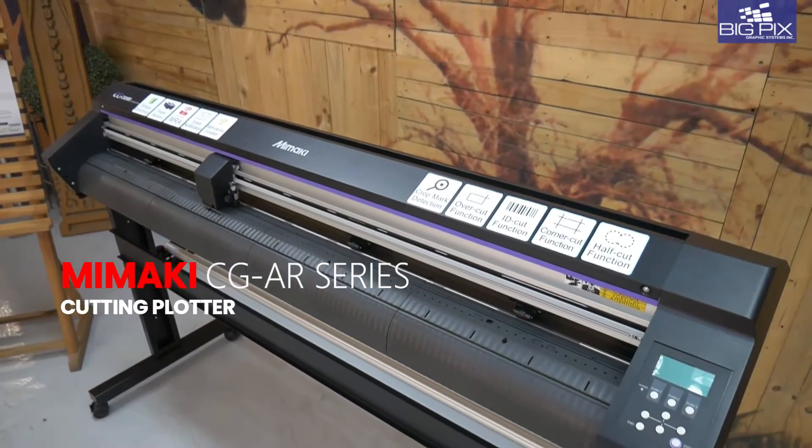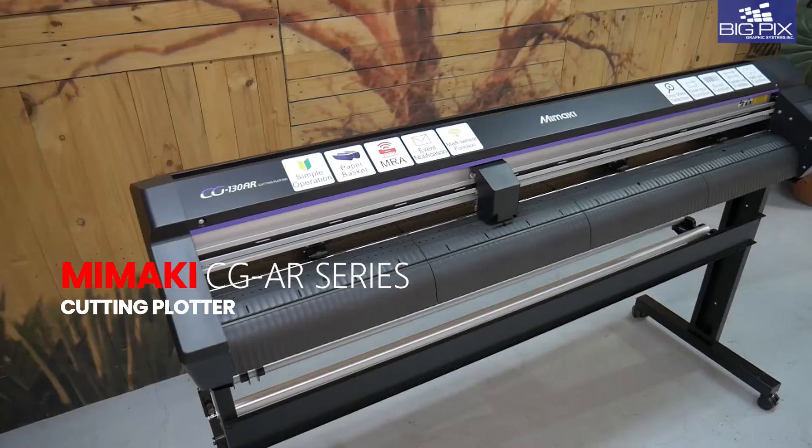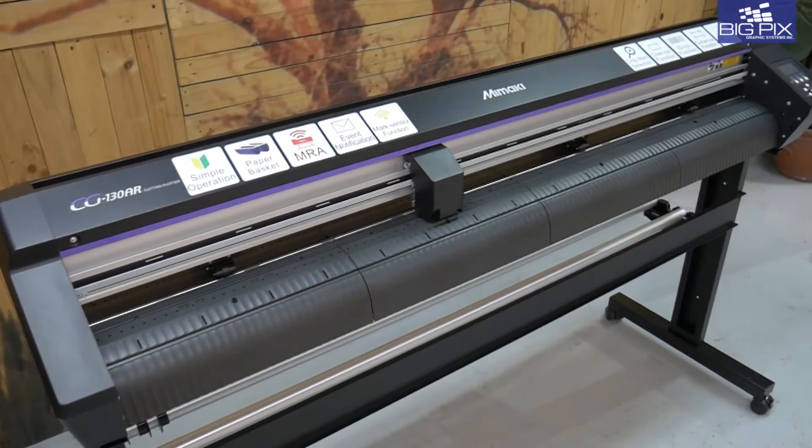It's finally here! Mimaki proudly brings you the latest in their Cutting Plotter series that encompasses all your needs.